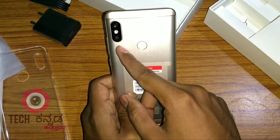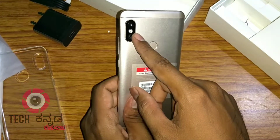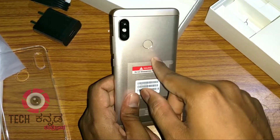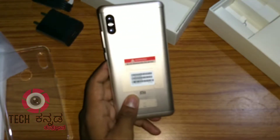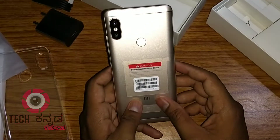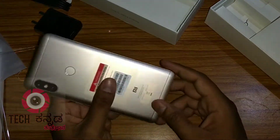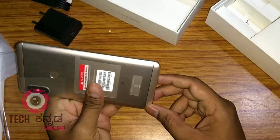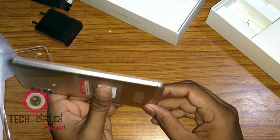The rear features dual cameras: one 12MP primary sensor, one 2 megapixel depth sensor, dual LED flash, and a rear-mounted fingerprint scanner.